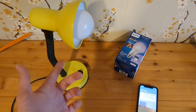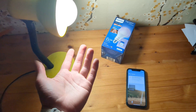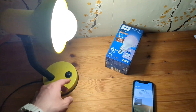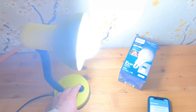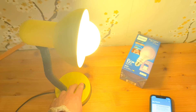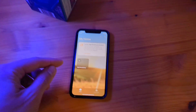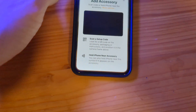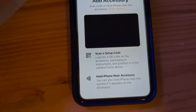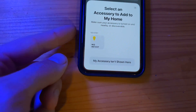To add it, first make sure the light is turned on and in pairing mode — it needs to not be paired already. To place it in pairing mode, simply turn it on and off about four or five times until it starts to blink like this.